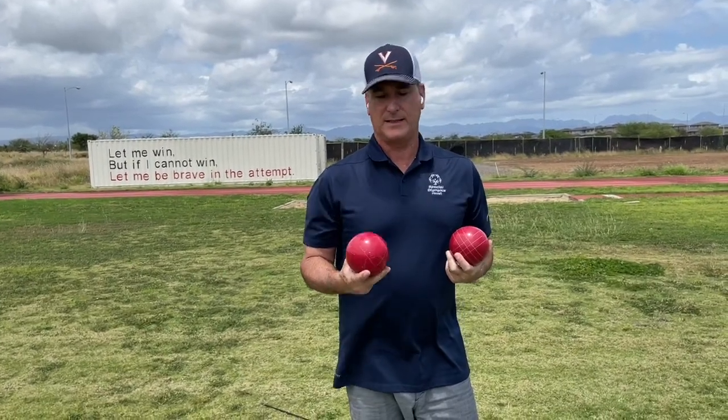All right, guys, so the next thing we're going to talk about is how to grip a bocce ball as we're getting prepared to roll it.